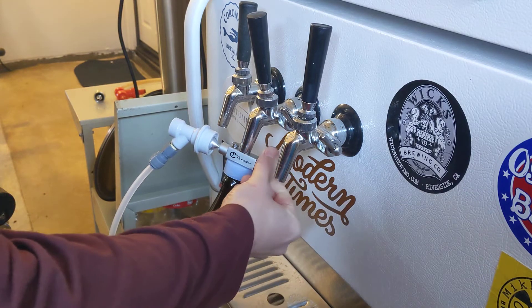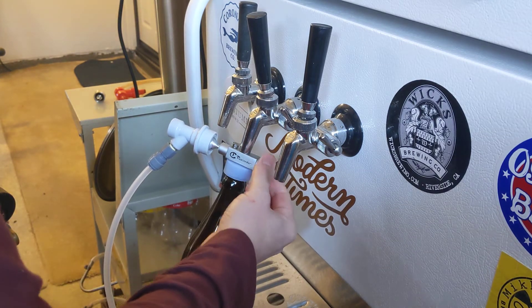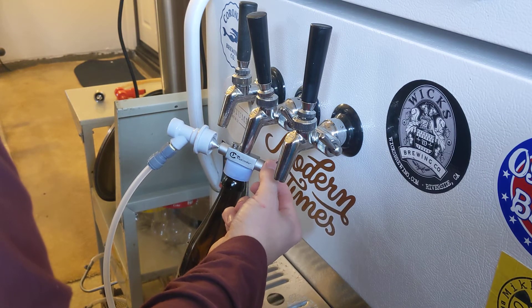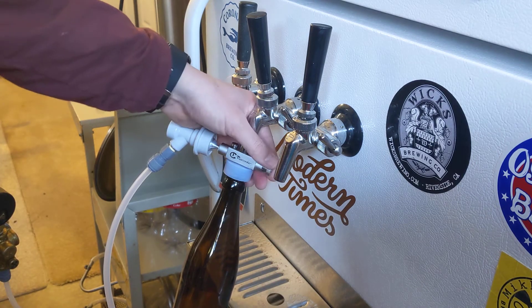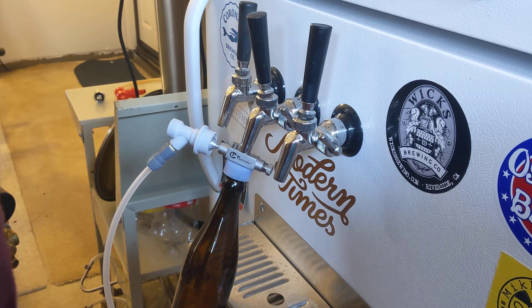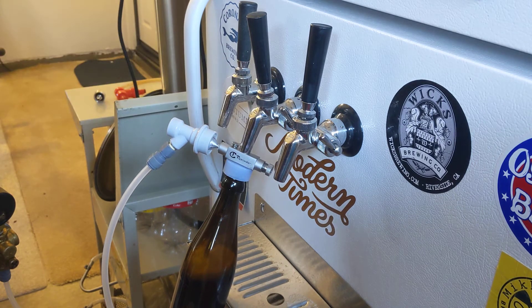Now it has stopped filling, so I'm going to go ahead and open up my valve. Right now there's about a quarter of an inch of foam, maybe half an inch. So I open up my valve and it's going to fill. The slower you keep it, obviously, the less foam there's going to be. I do kind of medium, although I haven't seen too much of an increase in foam when I go at a decent pace.